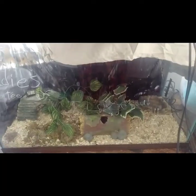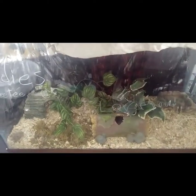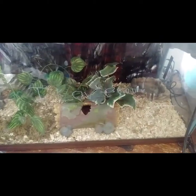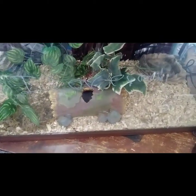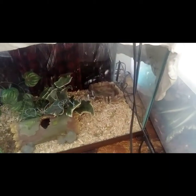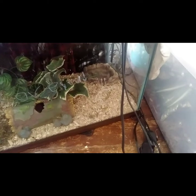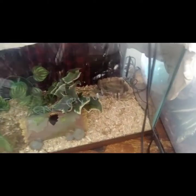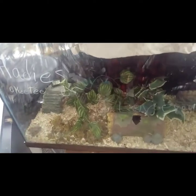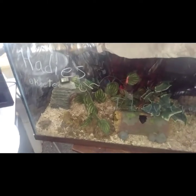Here is my male Hades' enclosure. He loves to use that log right there — there's a little nub on the other side he loves to hide in. He loves to burrow under that water bowl. I had another hide for him on this side but he was never using it; he always chose to go under that water bowl. He also likes his little cave over there, and that should last him a good while, if not his whole life.